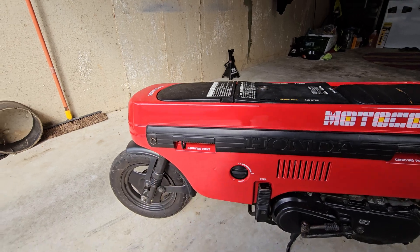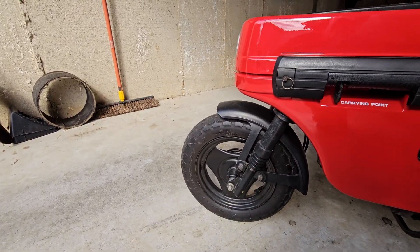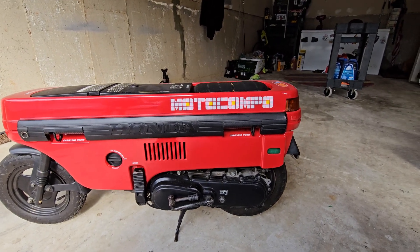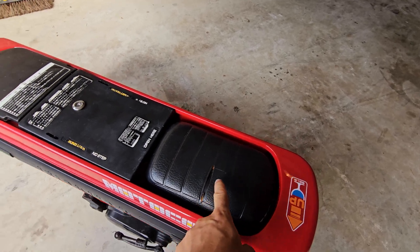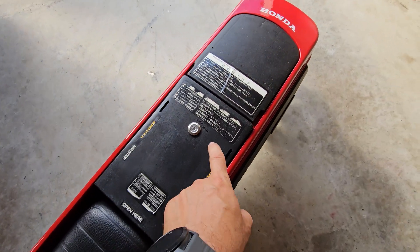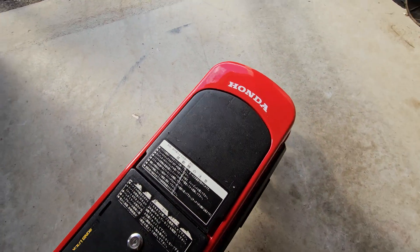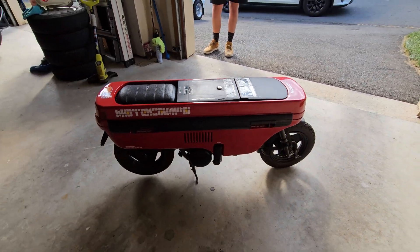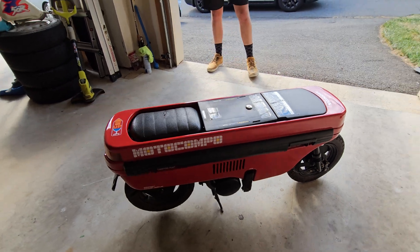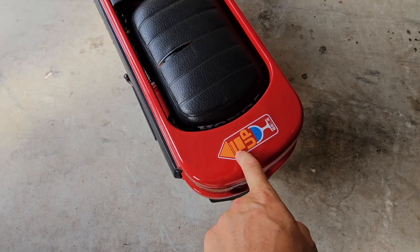If you wipe the dust and deal with a little bit of spider web, this looks almost brand new. It's not electric, but this thing is so cool. The only thing that needs to be fixed is the seat — besides that, even the ladder looks brand new. There's Japanese writing on it, so you can pause and translate. I'm going to ask Jay to take it for a spin.